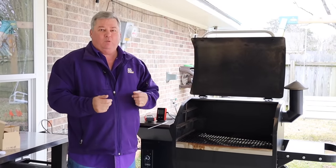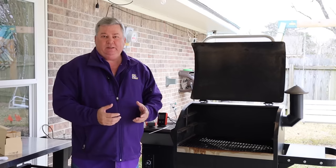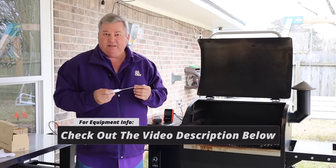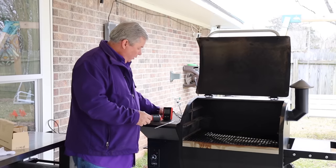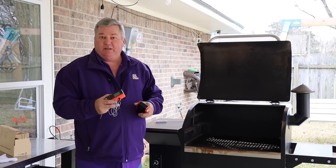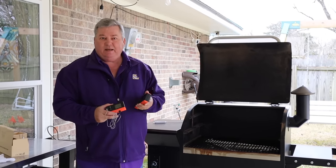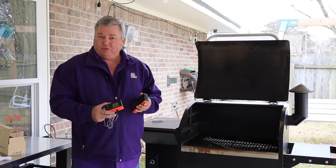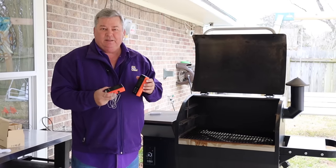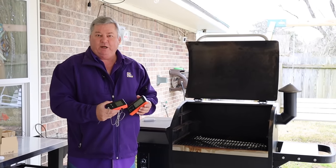Our countdown is down to number one. The biggest mistake people make cooking on a smoker or grill is cooking by time instead of by temperature. Whether you use a stick thermometer for an instant digital read, or my favorite — a wireless model with two probes so I can monitor two different pieces of meat — and a remote receiver so I can be inside the house and see the internal temperature of the meats I'm cooking. This is more critical than anything else. Most people cook by time and then wonder why it's not cooked to the temperature they like — for example, a filet being medium rare versus medium.